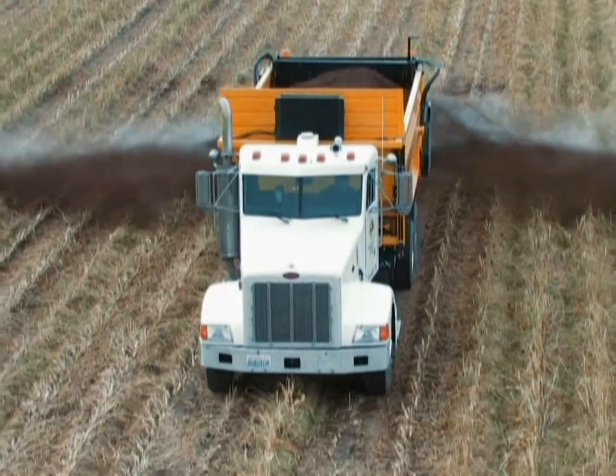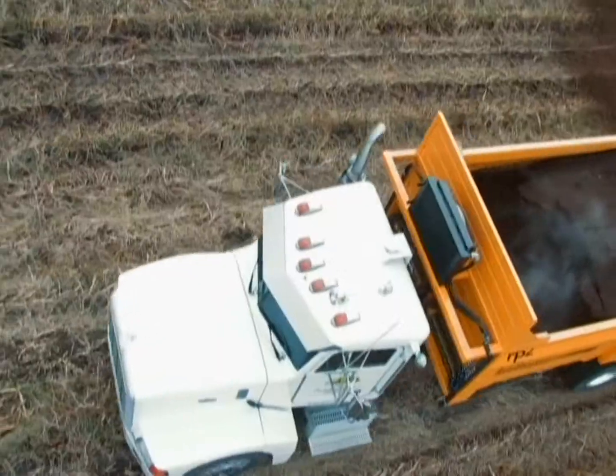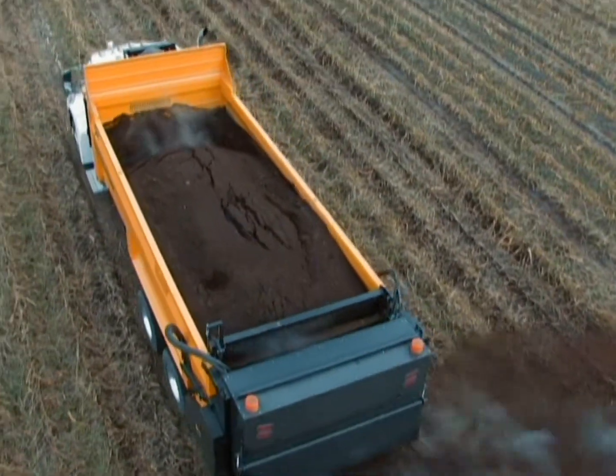Consistent, uniform application is one of the most important qualities in a spreader. The FP2 Compost Spreader series excels in this area. Regardless of the moisture content or consistency of the material, the coverage will be uniform and consistent from edge to edge.